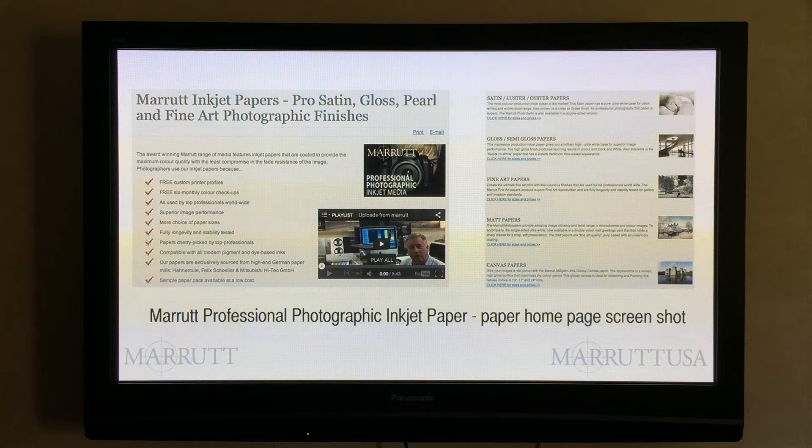How much paper do I buy? If you follow my advice your paper stocks will look far healthier, but you will need to have a strategy to keep your stocks low but your customers satisfied.